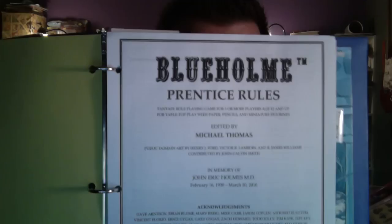There are different reasons or ways you might be printing stuff. Perhaps you are using a free system like Blue Hole — one I would recommend — which is based off of the 1977 Holmes edition ruleset of D&D. It's a zero-cost barrier to entry for yourself and your players. I'll put a link in the description.